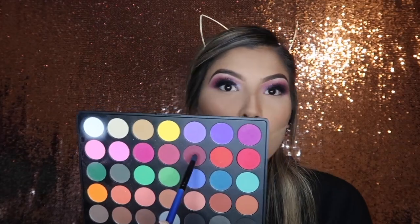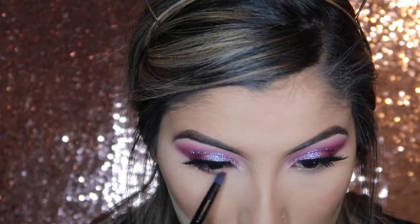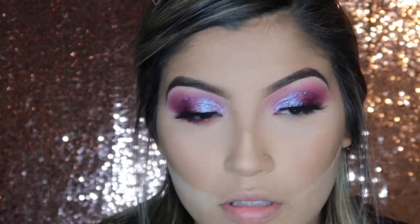Now for the eyeshadow on the lower lash line, I'm going to go back into my palette and taking this plum shade on a pencil brush by Morphe, I'm going to drag that on my lower lash line. And now for the lower lash mascara, I'm going to be going back in with that Milani mascara and applying that to my lashes.